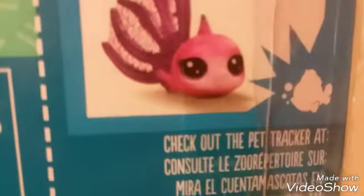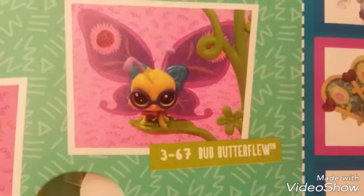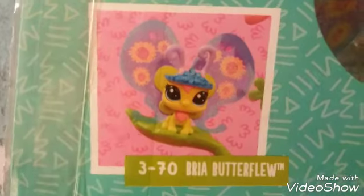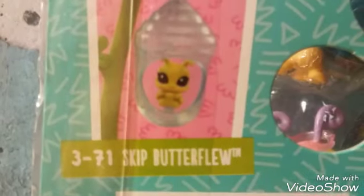Here are some other pets you can get from this collection they've started. This fish has a ginormous tail. So here they are: Lola Butterflu, Bud Butterflu, Jake Butterflu, Jack Butterflu, Bria Butterflu — did I just say Blutterflu? Oh my goodness — and Skip Butterflu. What I really like about this package is that it's not just a normal square; it kind of smooths over. It looks like that one butterfly is looking through a mirror.